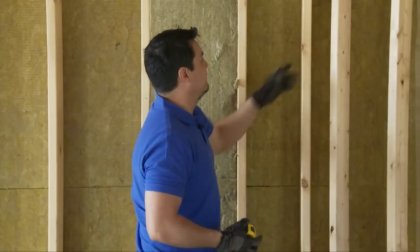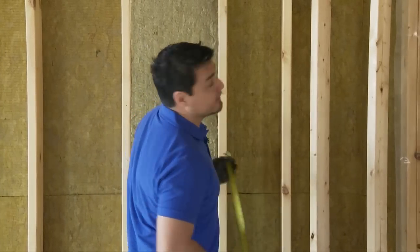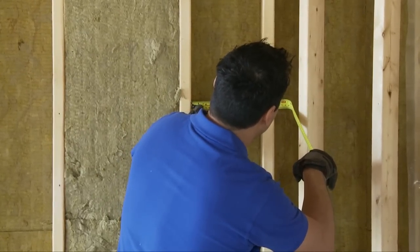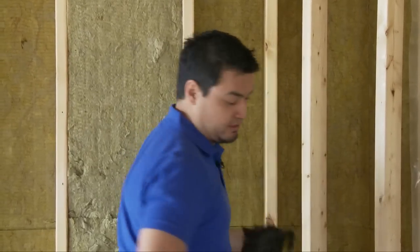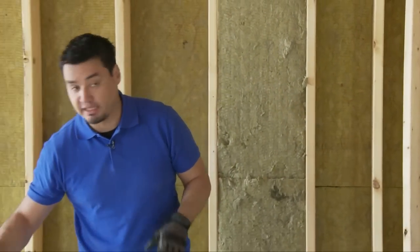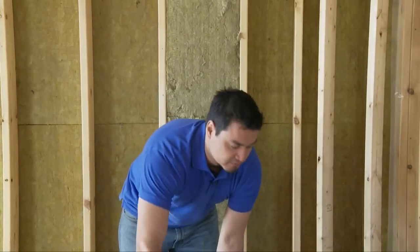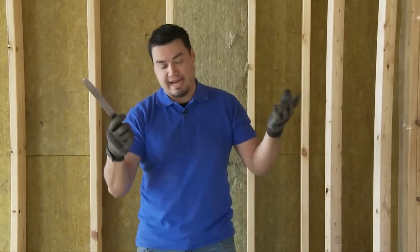Should you encounter a cavity that is not a standard 16 inches on center by stud, you've got to cut it. This is simple — you measure it off. This is about nine and a quarter inches, so we're going to have to cut this.